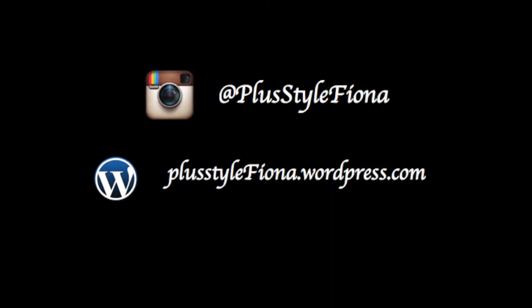Thank you for watching. Please like my video, subscribe to my channel, and share the video. I'll talk to you guys in my next video. Also follow me on Instagram at Pastel Fiona and I'll see you at my blog. Bye!